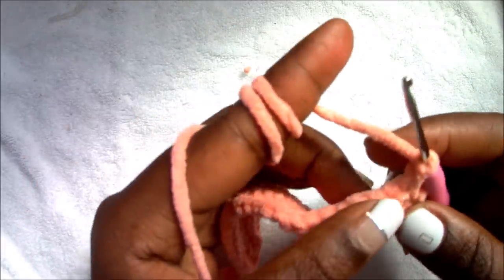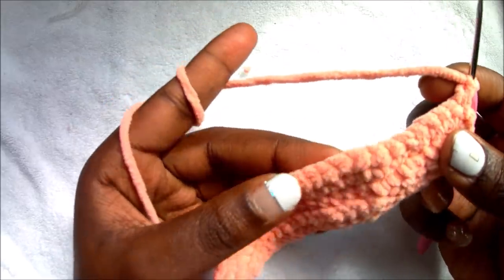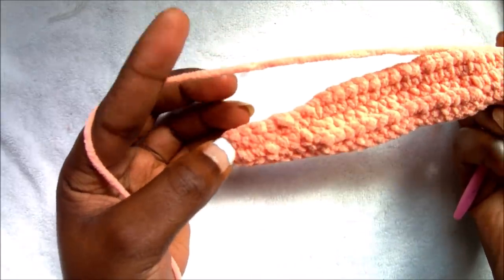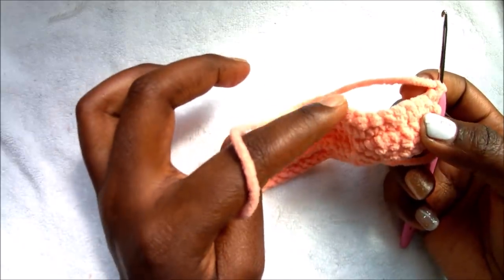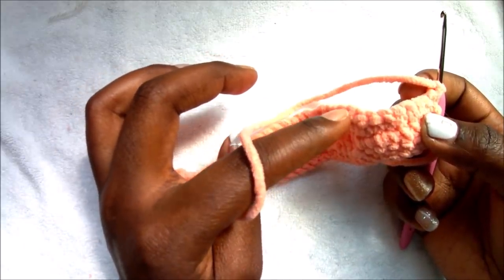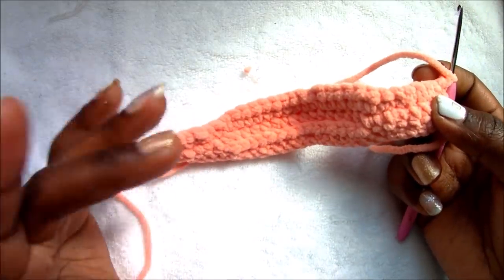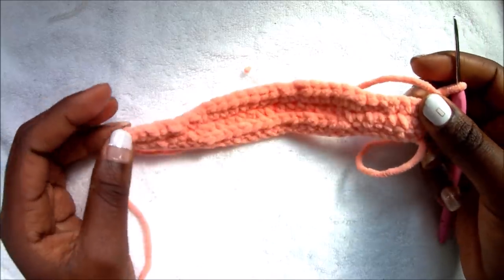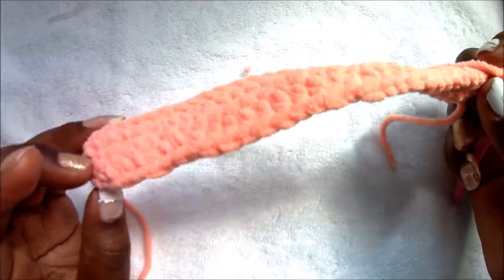After you're done, you're going to turn your work, chain one, and repeat. So you're going to alternate: row two is eight single crochet, then 15 half double crochet in the back loops only, then single crochet in the last eight stitches. Row three is eight single crochet, 15 half double crochet in all the loops, then eight single crochet at the end. Keep alternating row two and row three until the face mask is big enough for your face.